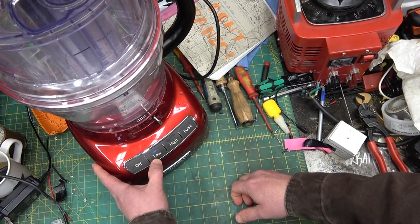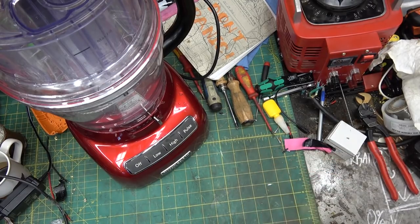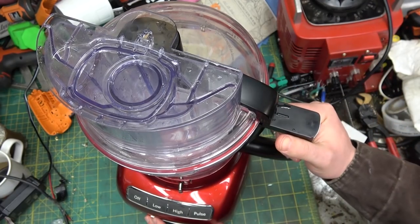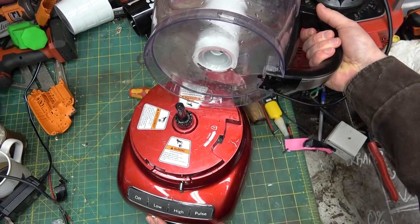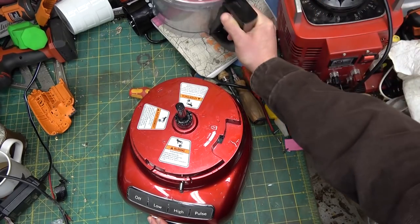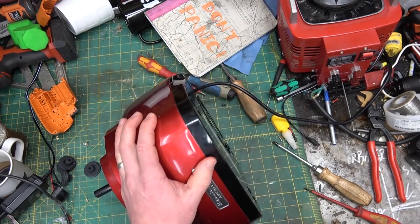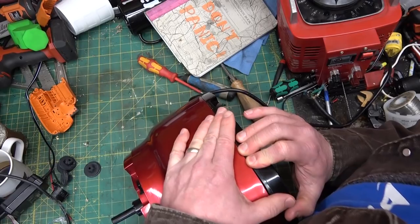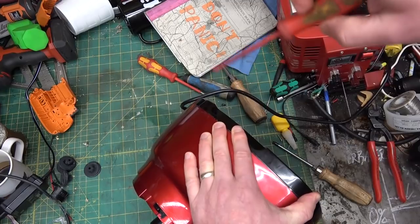We got some strippage — makes sense what the client said. Never take anything for granted, especially what the client thinks the problem is. She says there's a low torque problem and we got a stripped gear — I'd say she's on the right track. We'll unplug her and get into the meat of it. Only three bolts holding this whole hope-and-prayer together — nothing for baby doll. We'll give her a couple of apprentice marks here.